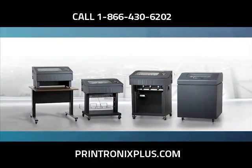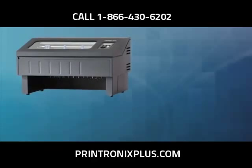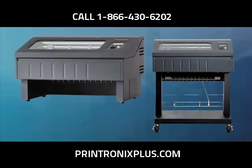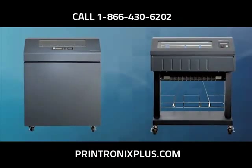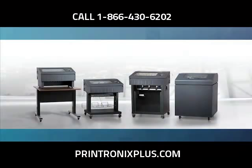The P8000 is Printronix's newest and most advanced family of line matrix printers. This new generation of printers features innovations that make line matrix printing more competitive than ever, with flexible design, adaptable functionality, and manageable savings.